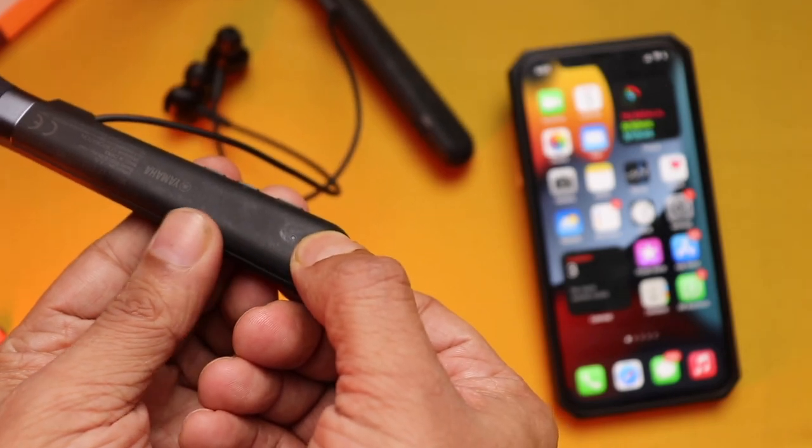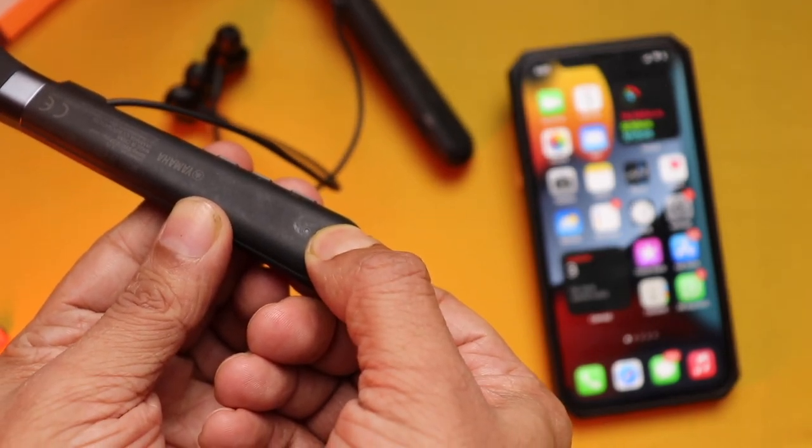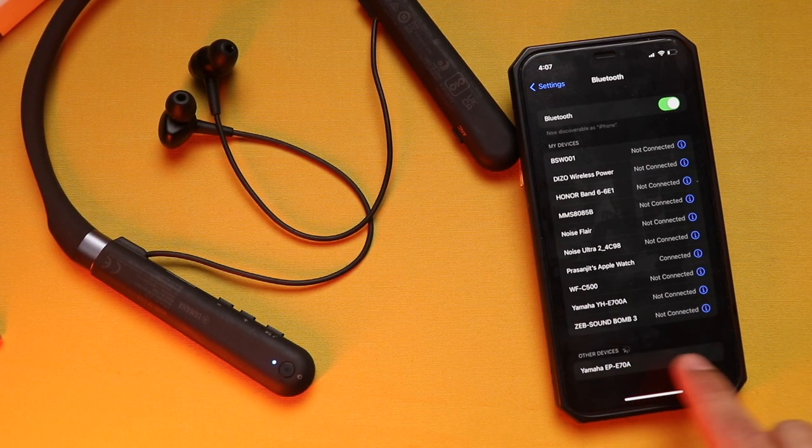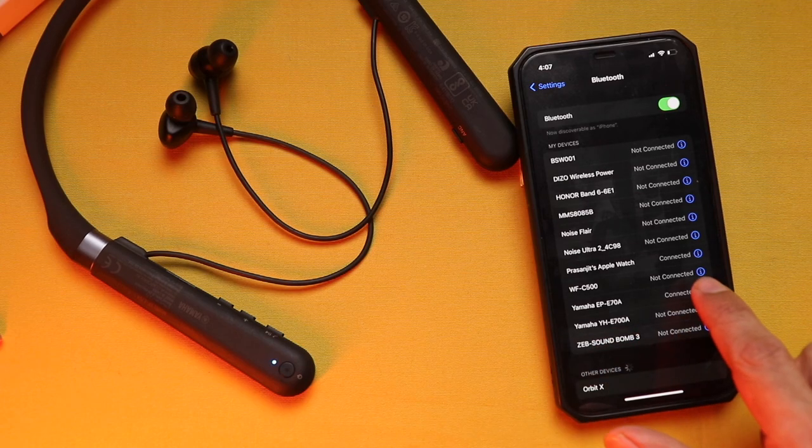The pairing process is fairly simple. Press and hold the power button for three seconds to enter pairing mode. Search for Yamaha E70 in your phone's Bluetooth settings, the name pops up, click and you're done in a couple of seconds.